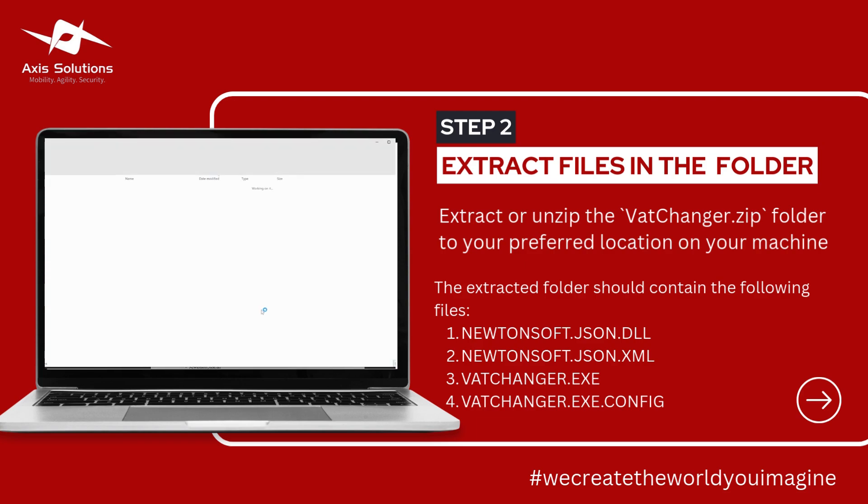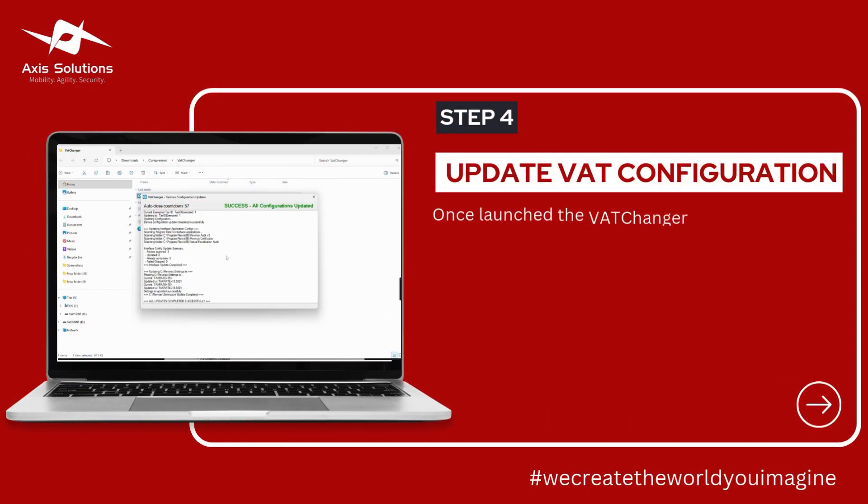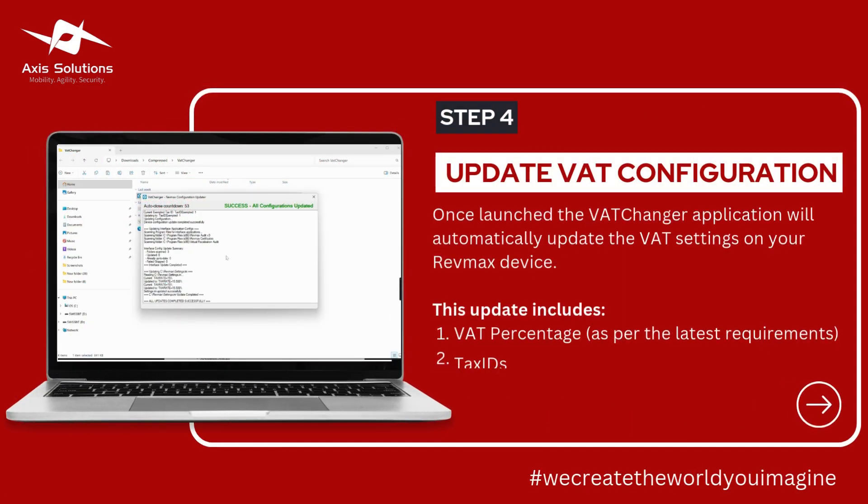When you've extracted it, it will open this folder and there will be these four files. The one you need to configure is this one, which is written 'V80 Changer'. You simply have to right-click it, then click Run as Administrator.